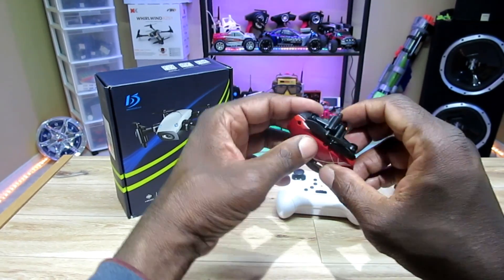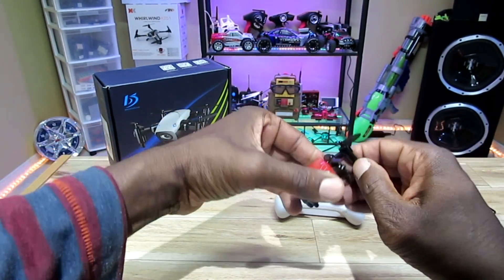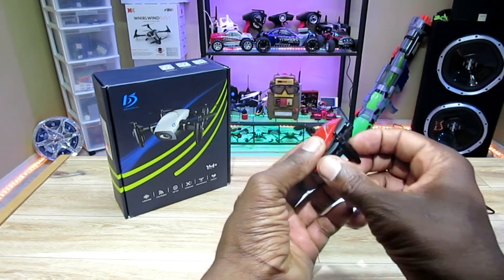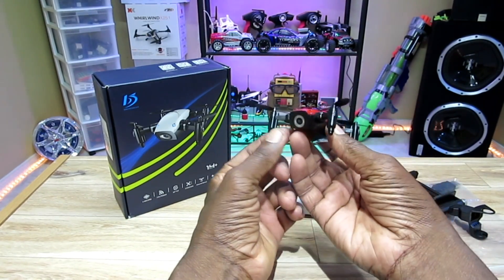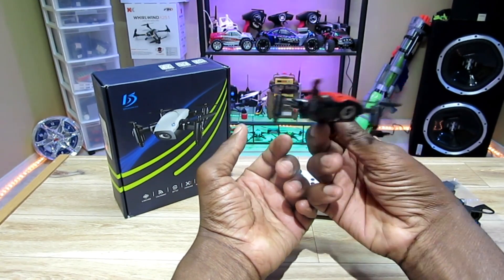So let me unfold this thing — gotta be careful. I guess you fold in the back ones first and then the front ones. You unfold the front ones first and then the back, and here we go. Nice little size, nice little pocket drone.